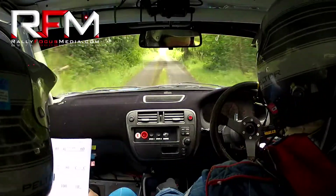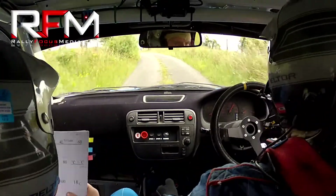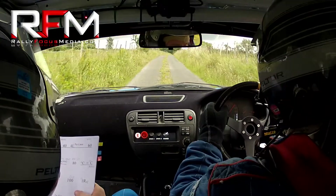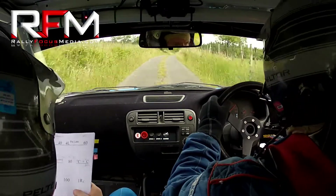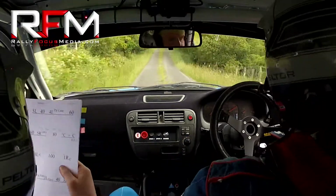Flat three left opens. Go 100. Flat one right over crest. Go on, push. Flat one right over crest. Go 130 down the middle, over bumps, okay. Long, fast three left over gravel. 14. And a three right, don't cut. 80.